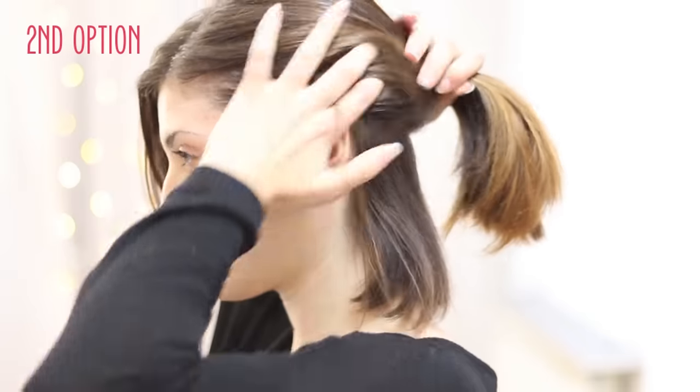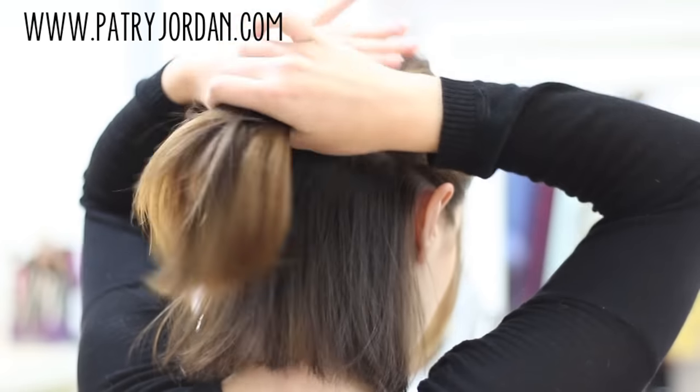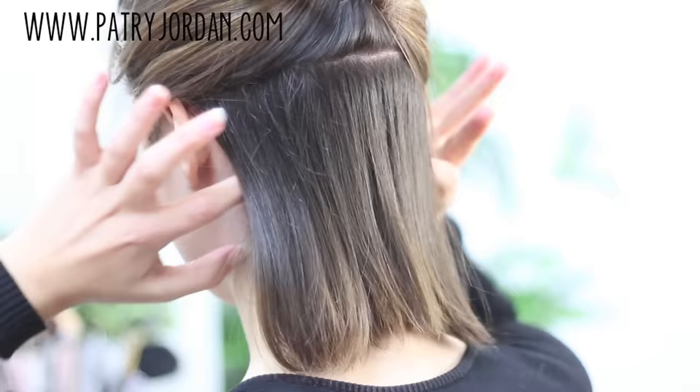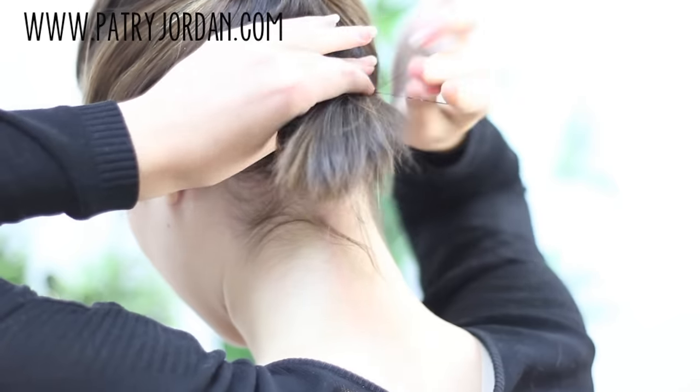For the next option, you want to gather the hair on your crown section and pin it away so that it won't bother you. Next, put the rest of your hair in a low ponytail and tie it with a small elastic.